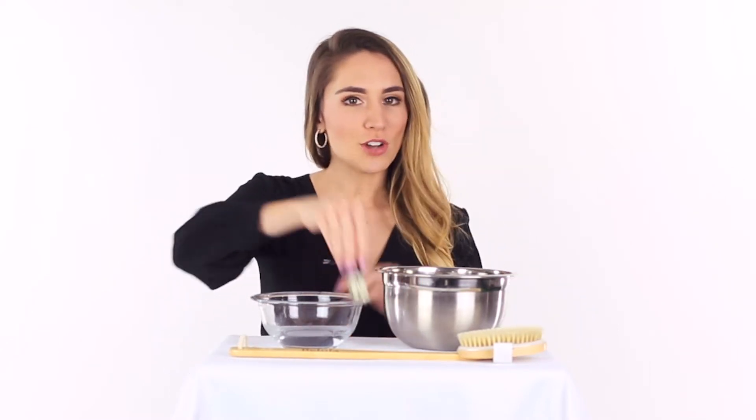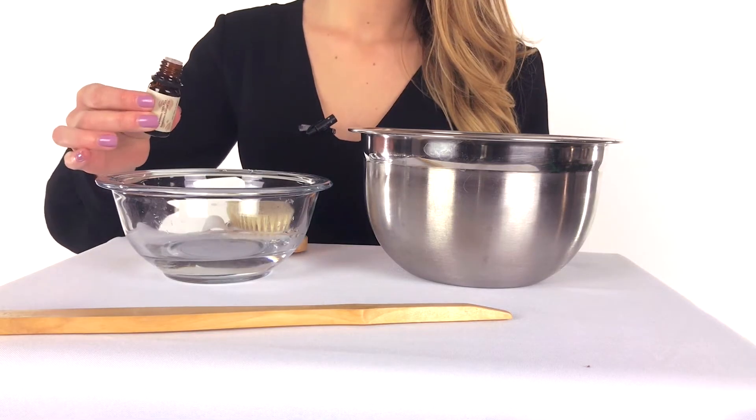One, pour two to three drops of essential oil in a bowl of room temperature water. If you don't have essential oil, you can use soap. Don't overfill it. The level of the water shouldn't be higher than the height of the bristles. The wood should not get wet. The essential oil is antibacterial.